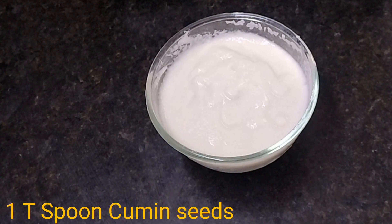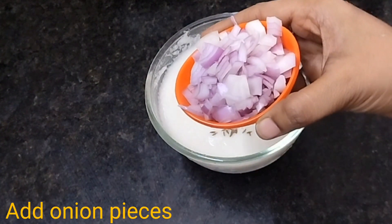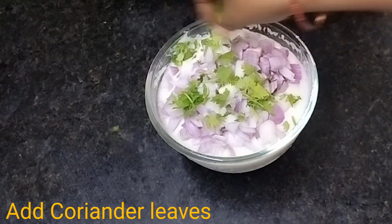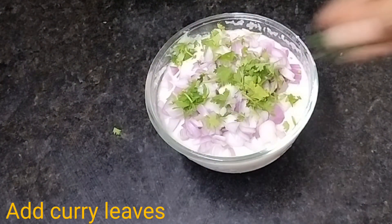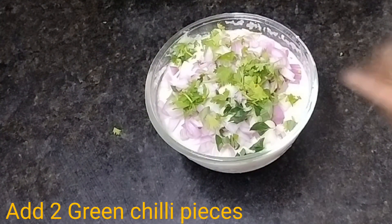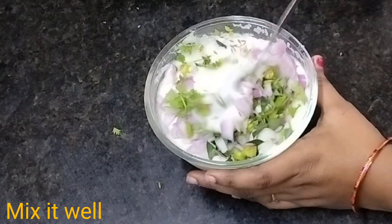Next, add a teaspoon of salt. Add 1-3 tsp of salt. Add 2-3 tsp of salt.